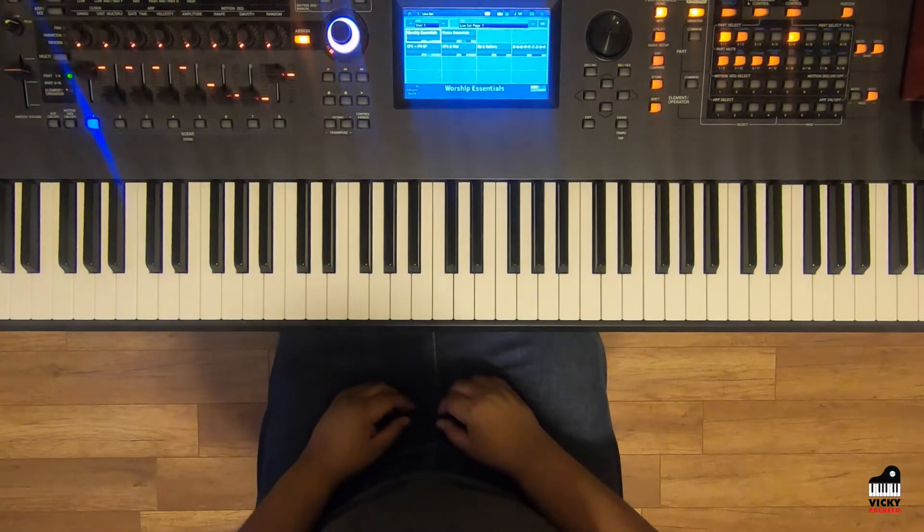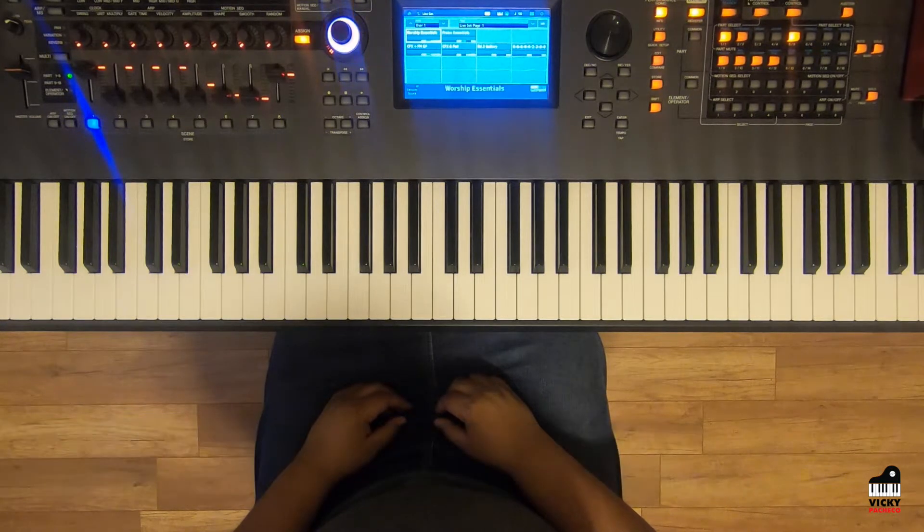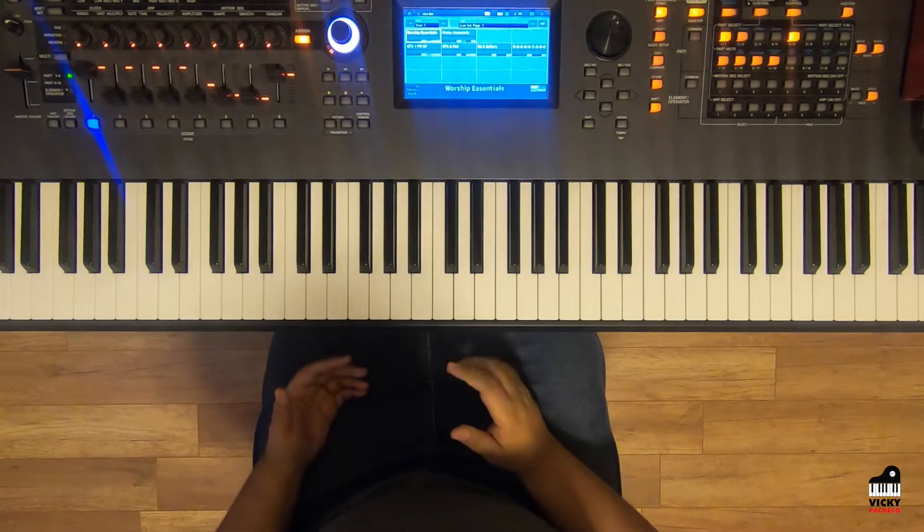Praise the Lord everybody, this is Vicki Pacheco and I am here today with another tutorial. This is for the song called Miracle Worker by JJ Hairston and Youthful Praise. To get started, let's go ahead and start with the introduction, which goes like this.